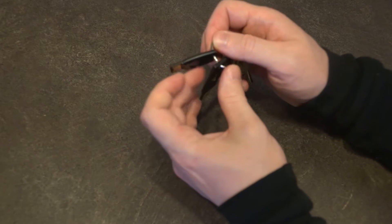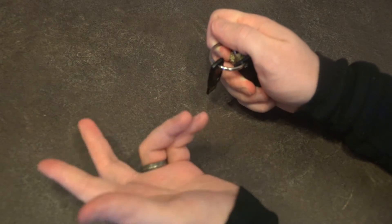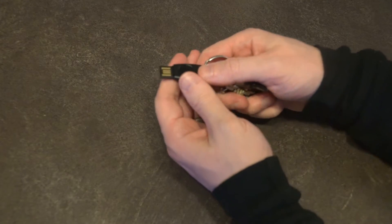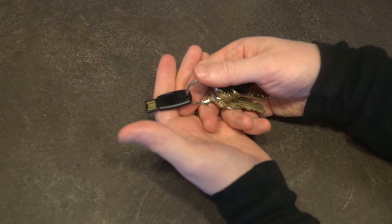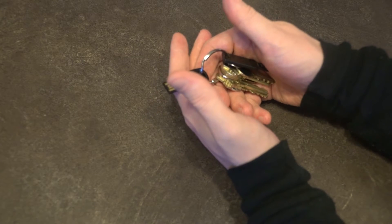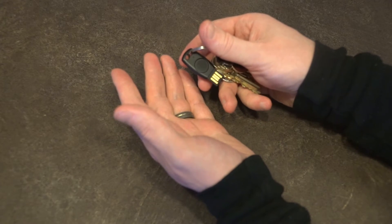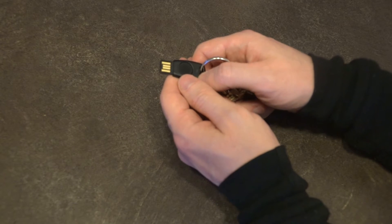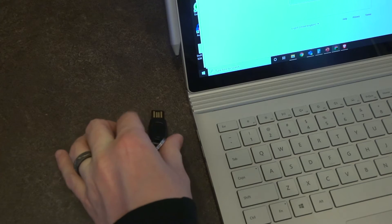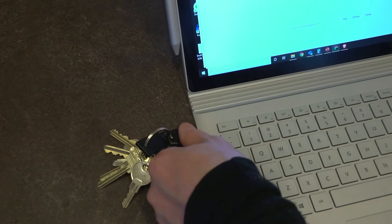I hope that by bringing this up, a future version of the key will address it so it's no longer an issue. If this is the worst thing I can say about it, the product has done a phenomenal job — but depending on who you are and how you intend to carry the key, it might require just a little bit of planning ahead. It is an excellent product that works very well; the read speeds are very acceptable for logging into an account, especially given the additional security it provides over standard security keys. It's a product I can recommend with no hesitation whatsoever.